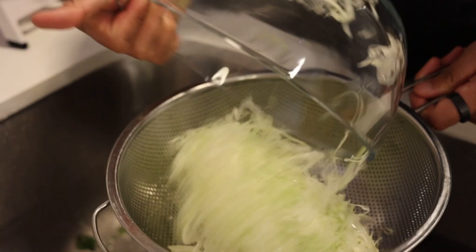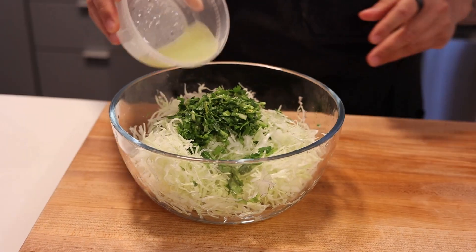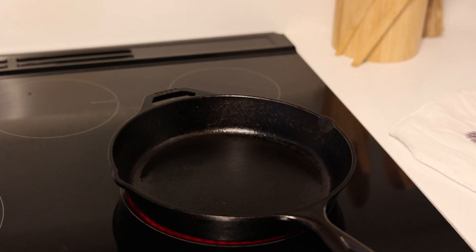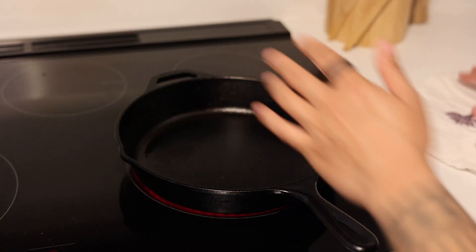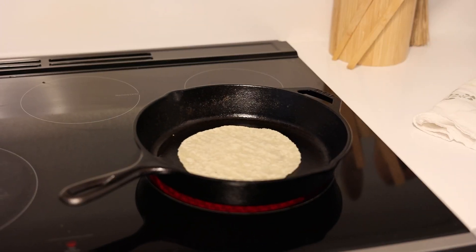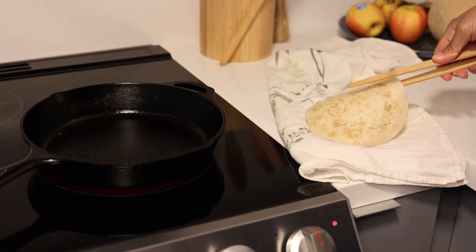Now back to our cabbage. After soaking, drain it and toss it with a quarter cup or 15 grams of finely chopped fresh cilantro and the juice from one freshly squeezed lime — now it's good to go. We can't forget about our taco vessel: the tortilla. Here I have almond flour tortillas, but choose your favorite. Heat them up on a hot dry skillet just until they're warm and pliable. This step is crucial to bring out the full flavor of the tortillas and to ensure they can hold our juicy chicken sisig without falling apart. Keep them warm by wrapping them in a towel.